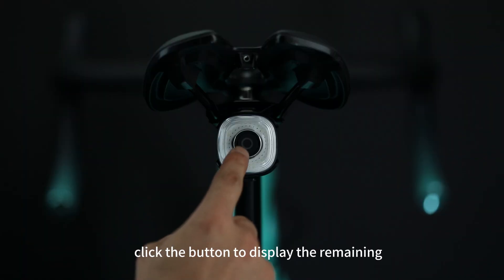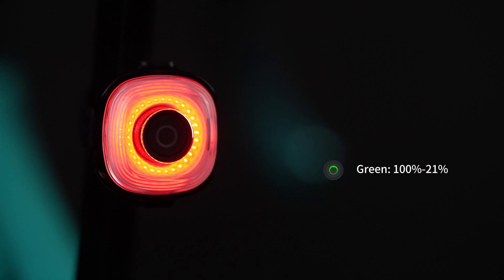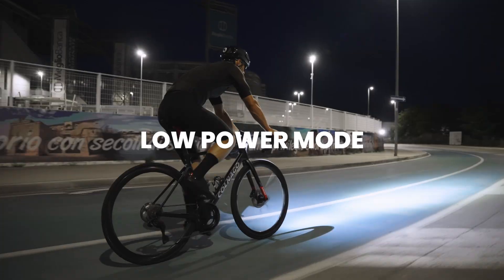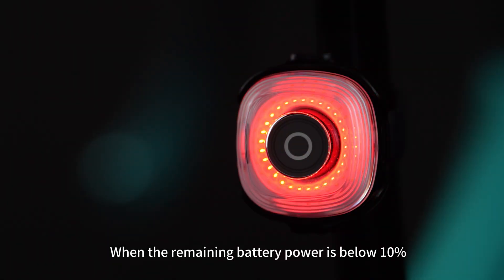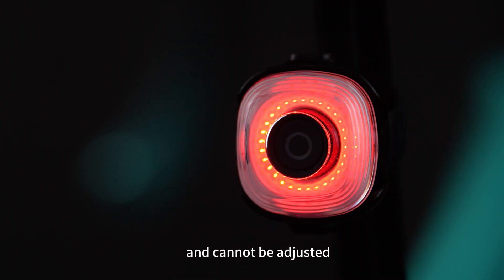When the light is off, click the button to display the remaining battery level for 3 seconds. Green indicates 100% to 21%; red indicates 20% to 11%; flashing red indicates 10% to 1%. When the remaining battery power is below 10%, the light will change to ECO flash mode and cannot be adjusted. Charge the light as soon as possible.